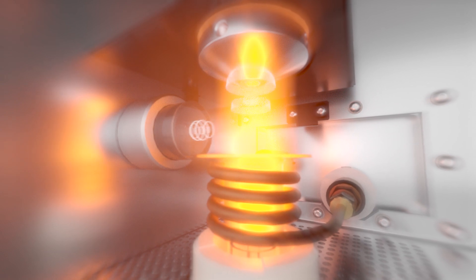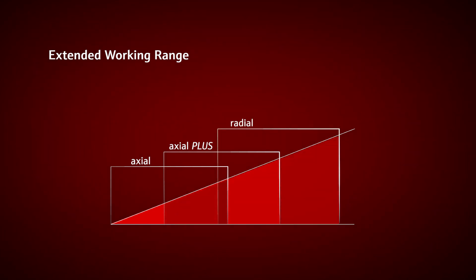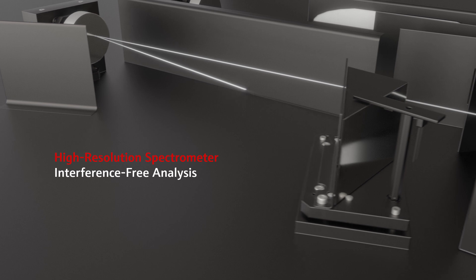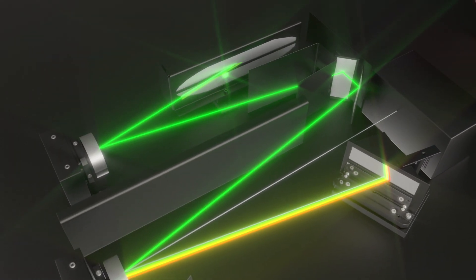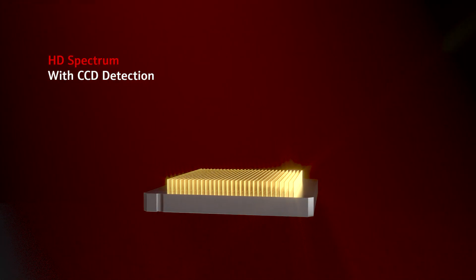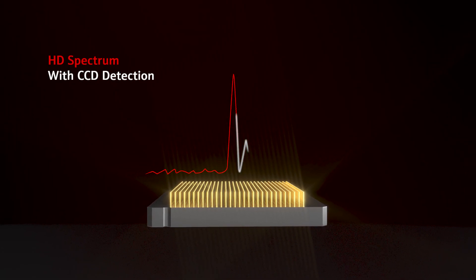Avoid repetitive sample measurements by exploiting the extended working range of the DualView Plus plasma observation modes and increase your upper working limit by up to 100%. The high-resolution spectrometer ensures interference-free analysis with access to ideal emission lines for any application. Automatic evaluation and correction algorithms provide results you can trust.